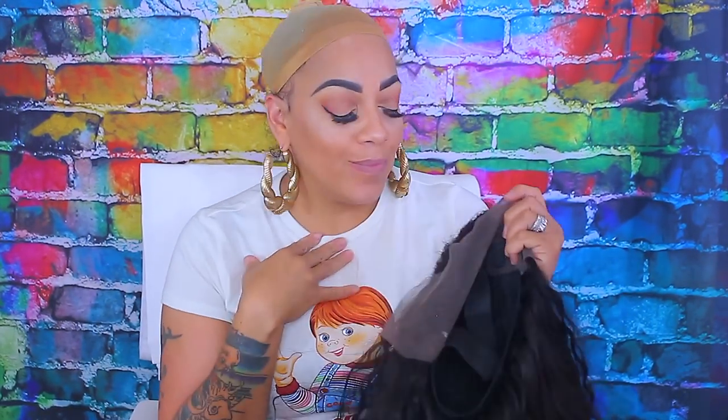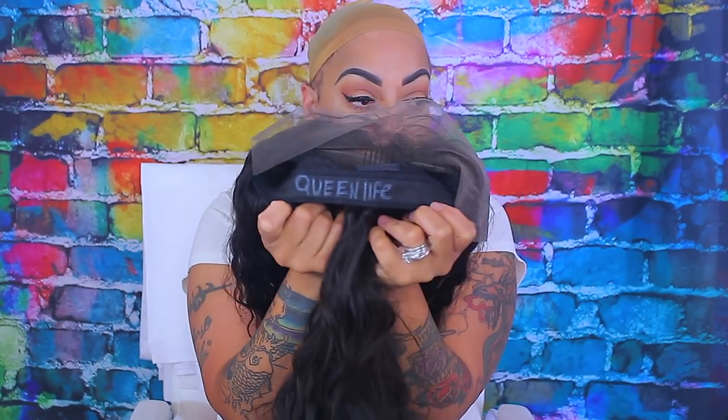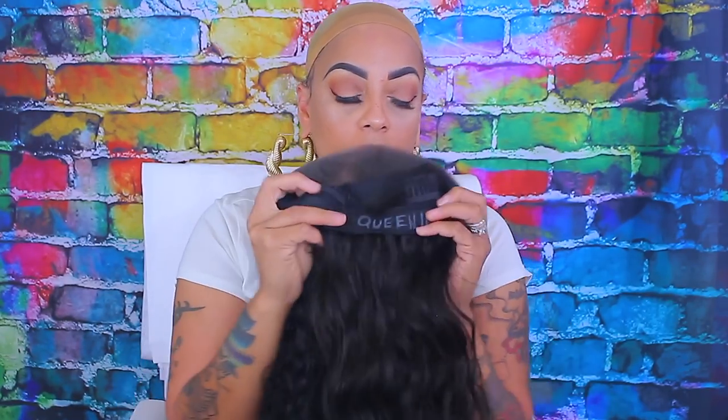What's up love, so it's your girl, and this video is going to be of me styling this unit that I created using hair from Queen Life Hair. I did write that on the inside of the cap — that's the way I know which wig this is.